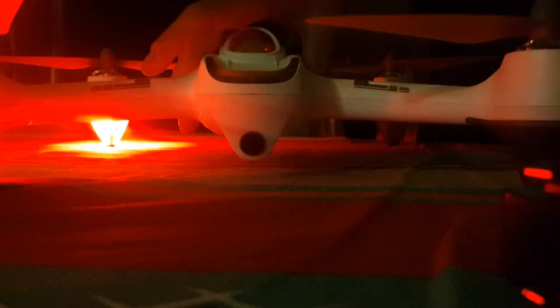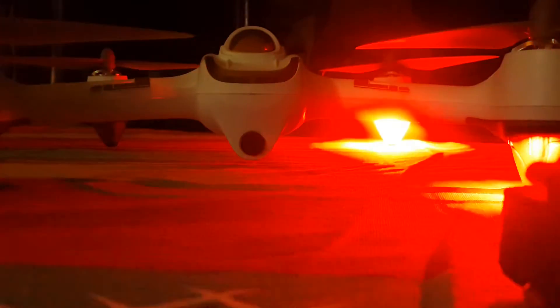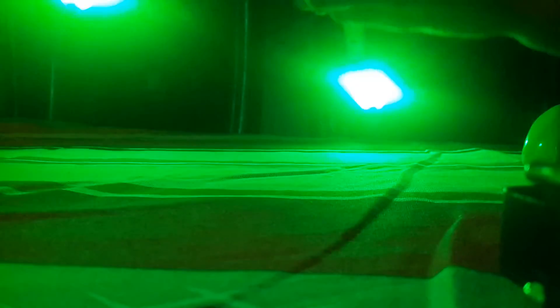Okay, so we're going to do a compass calibration 1. Okay. Campus Calibration 2.